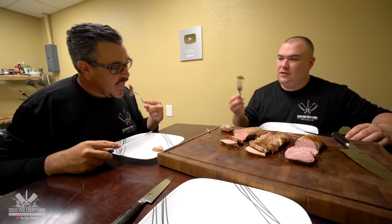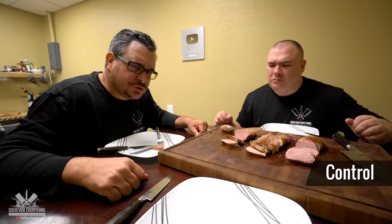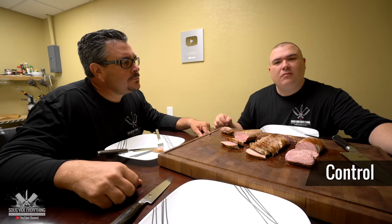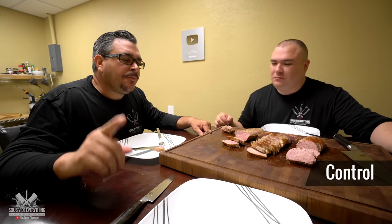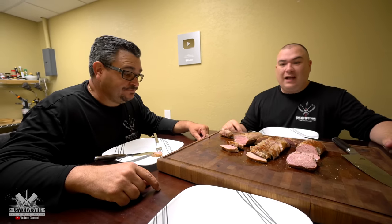Let's go for the first one first. Super tender, so juicy. Let me try that pork. Amazing pork — really tender, really juicy. Cook the pork at the right temperature everybody and you won't regret it. Like it, Ninja? Love it. I love it too. All right, let's go for the second one.